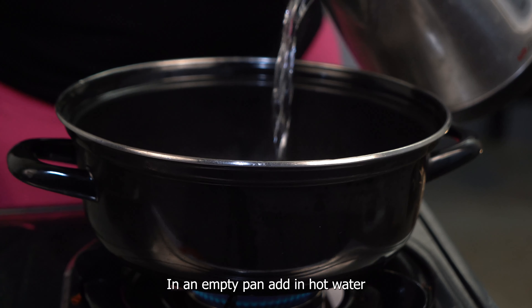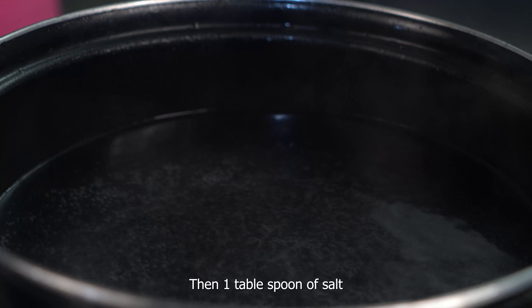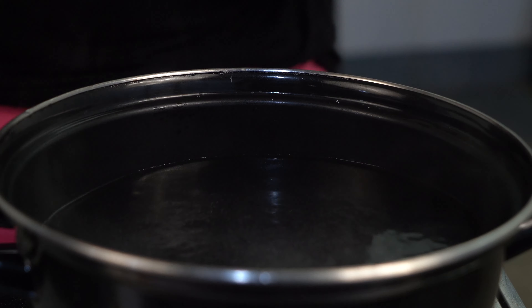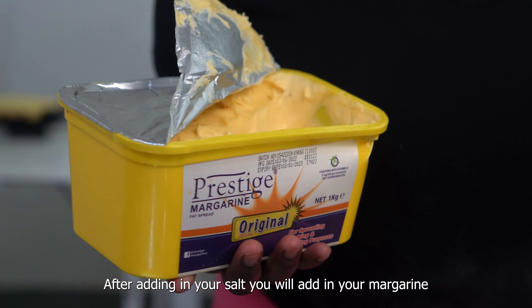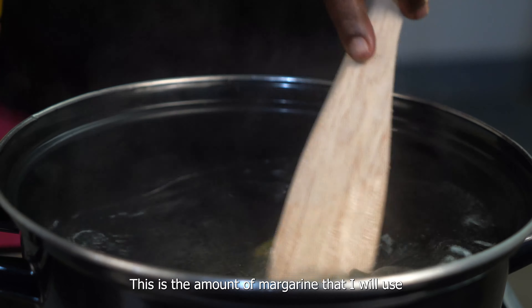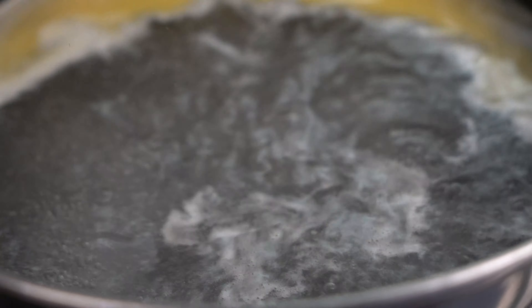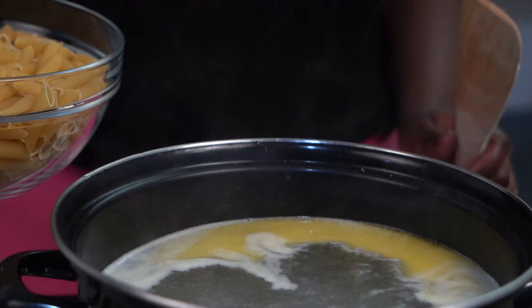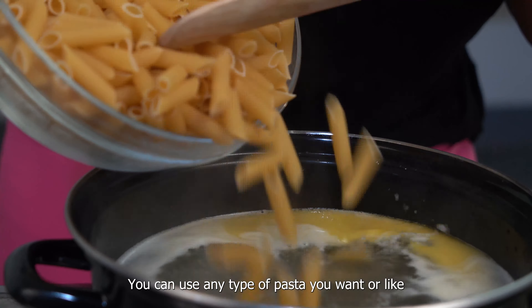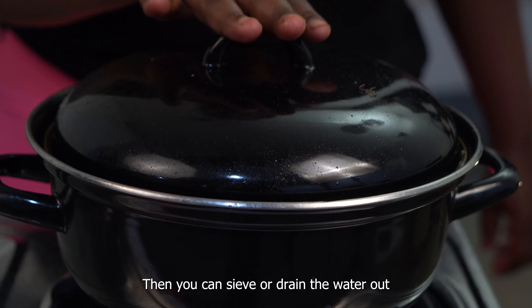In an empty pan, add in hot water. After adding in your salt, you will add in some margarine. Once your margarine has melted into the boiling water, you are going to add in your pasta. You can use any type of pasta you want or like. Let your pasta cook for about 10 to 15 minutes, then you can sieve or drain the water out.